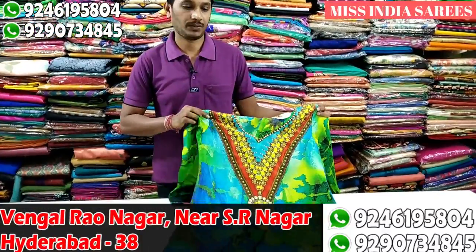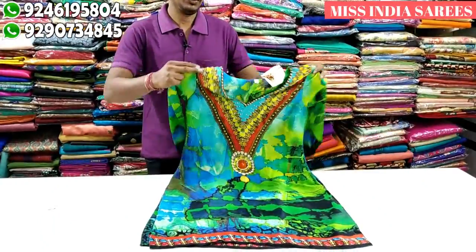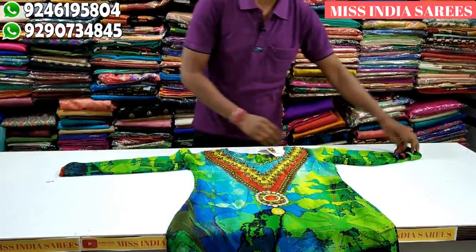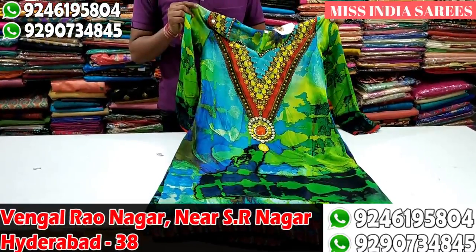First, we are going to make a crepe. We are going to make a multi-color print. We are going to make a green and blue combination. We are going to make a V-shape. Big size and cost like 600 worth.